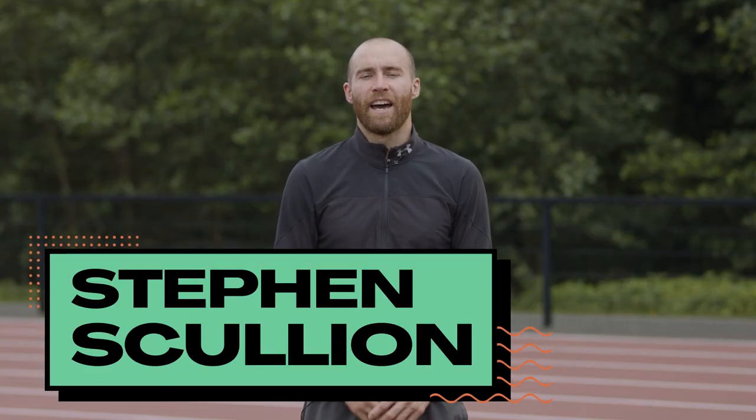Hello, I'm Stephen Scullion and I'm a marathon runner for Team Ireland. My current personal best is 2 hours 11 and 52 seconds and I'll be competing at the Tokyo Olympic Games.